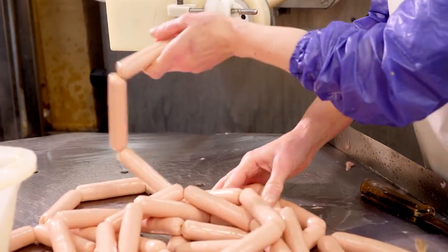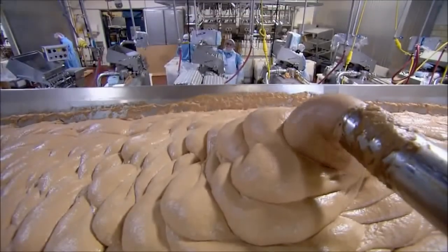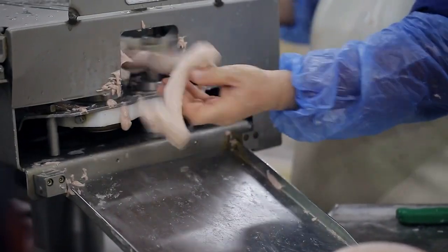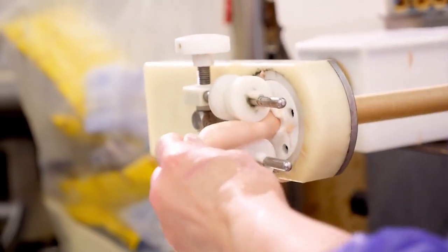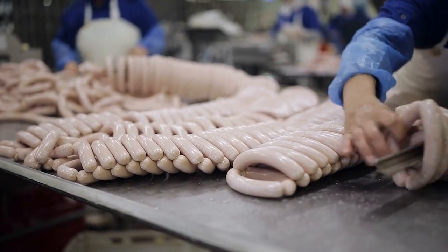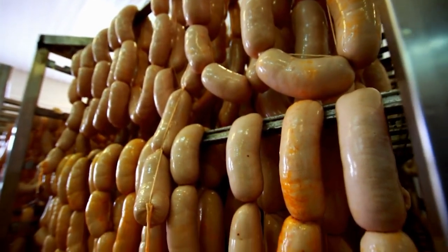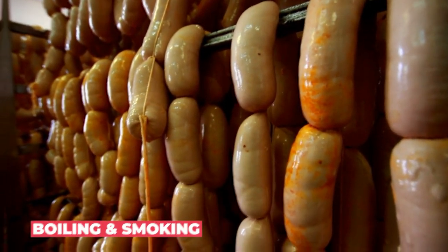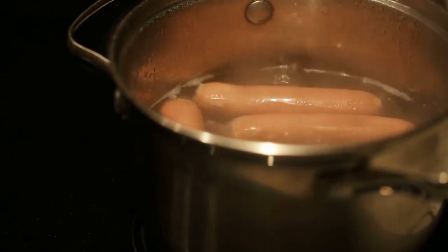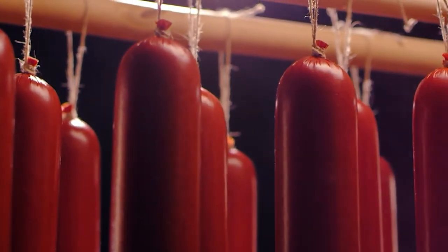In the next section, we'll explore the processing methods used to turn these ingredients into the finished hot dog product. Once the hot dog mixture has been prepared and loaded into the sausage stuffer, it is ready to be processed. The stuffer creates a continuous stream of hot dog meat that is cut into individual pieces by a rotating blade. These pieces are then transferred onto a conveyor belt and moved towards the cooking stage. There are two main methods used to cook hot dogs: boiling and smoking. Boiling involves placing the hot dogs in hot water and cooking them until they are fully cooked. Smoking, on the other hand, involves exposing the hot dogs to smoke at a low temperature for an extended period of time.